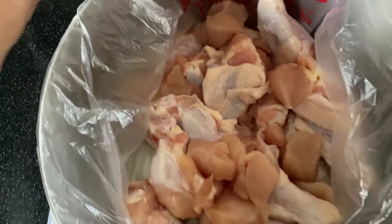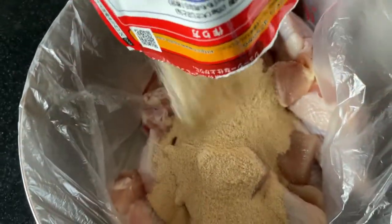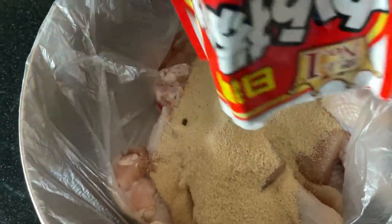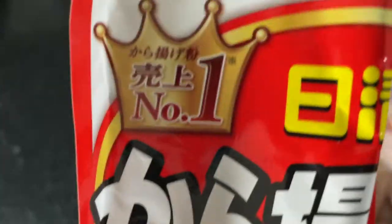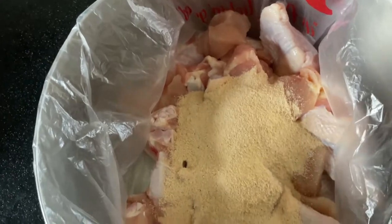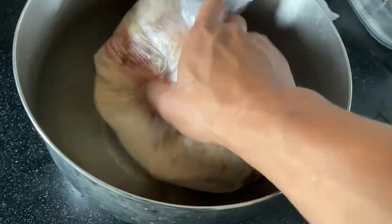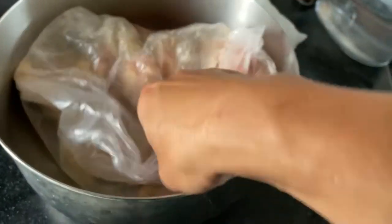I'm using a plastic bag. Put your chicken inside first. Now for the karaage mixture — I'm using the whole package. It's up to you if you want to use all of it. It's really cheap. Now you're going to mix it up. You can use your hands or just close up the bag and swirl it around. I decided not to use my hands for this video. Make sure you coat all the chicken.